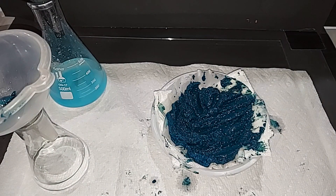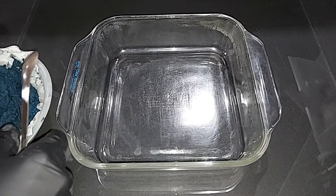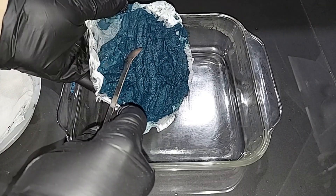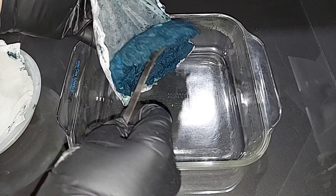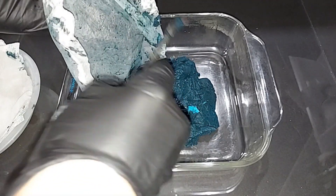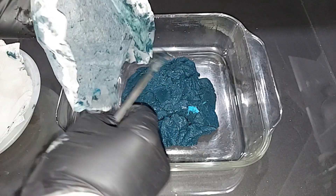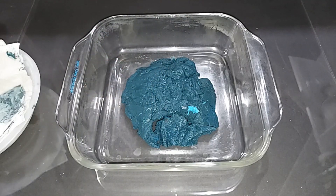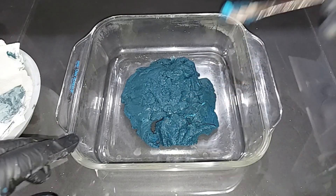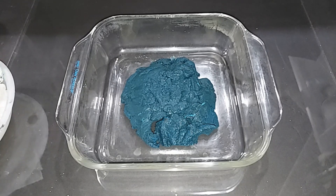I'm going to be using this Pyrex dish to heat this copper hydroxide, so I'm going to move it over there. It's not completely dry — it dried for about two hours on its own. This is going to lose the water that's in it, plus the water that will be produced just by heating this and turning it into copper oxide.